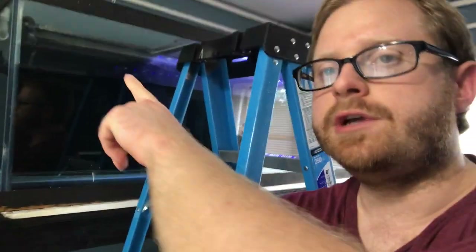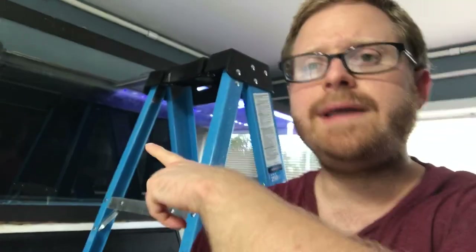Something else to keep in mind: when you're adding rocks, sand, anything like that to the aquarium, lower it. I lowered the aquarium down because when you add the sand, it's going to raise the water level. You don't want to do it when it's full because you might overflow your tank — unless you remember to drain it first. Quick little tip: drain your tank when you're going to add stuff like this.